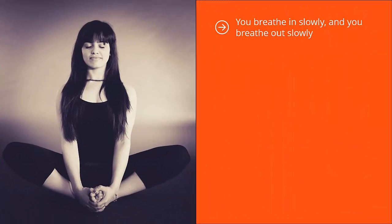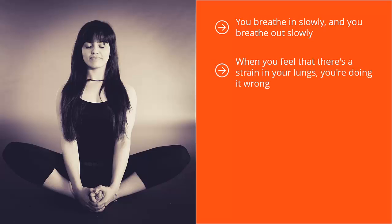You breathe in slowly and you breathe out slowly. Everything is focused on the area of your body where the breath is coming in and going out. The key here is to not control your breath. The key is to not be self-conscious. Instead, you're just paying attention to this natural flow. When you feel a strain in your lungs, you're doing it wrong — it means you're being self-conscious and trying to force things. This should not be forced. It is actually effortless. You're just turning that mental camera from obsessing about stresses or drama in your life to focusing on your breath. That's all it will be focused on.